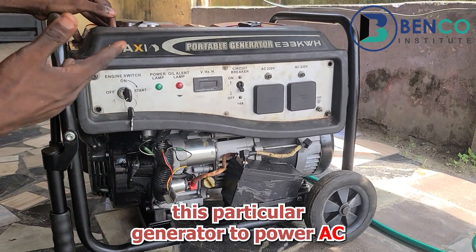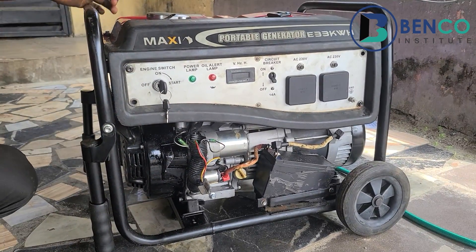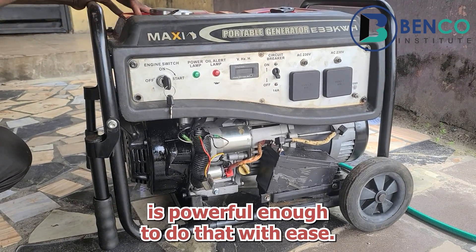Because of that, you can use this particular generator to power ACs, refrigerators, chillers — just name anything you have in your house. This particular generator is powerful enough to do all of that.